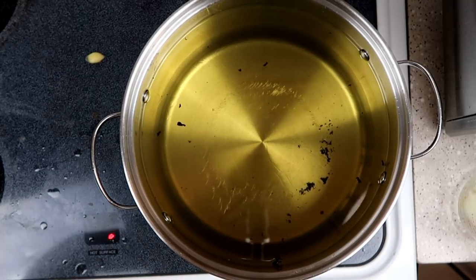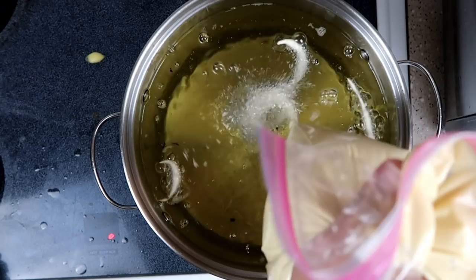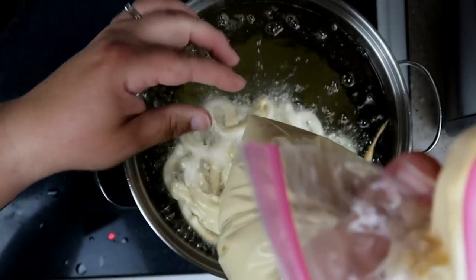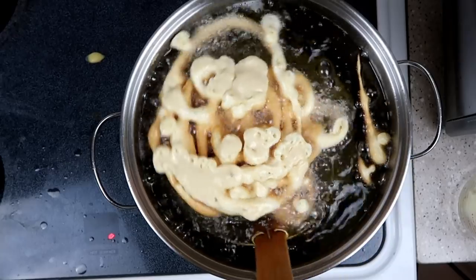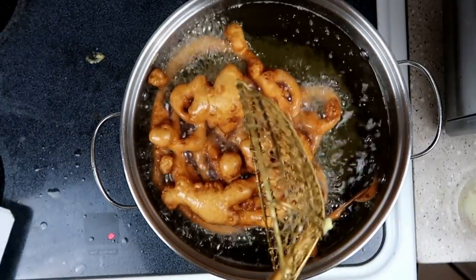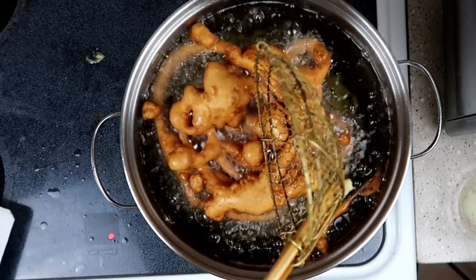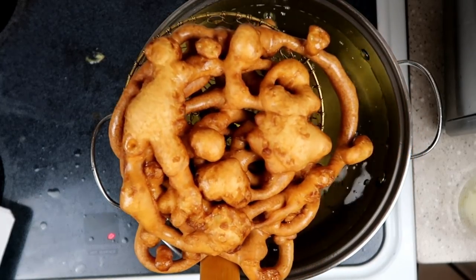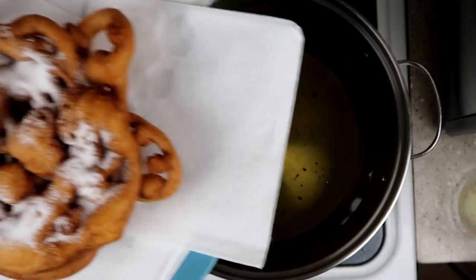Our oil is back up to temp and we're going to drizzle this in, keeping it in a swirly circular pattern that builds up on itself. Pinch off the bag when done. Once one side looks good, flip it over very carefully. The outsides get nice and crispy, the inside stays nice and chewy. Look at that beauty! While it's still warm, we're going to sprinkle some sugar on top.